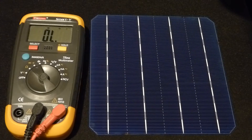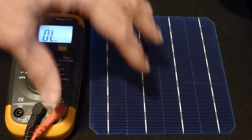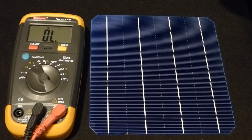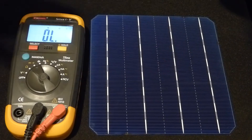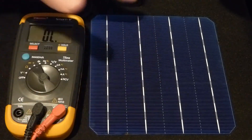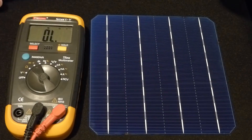I haven't been handling these cells the best. This is one of my cleaner ones. The other ones I handled more — I touched them, and as soon as you touch them, even right after washing your hands, you leave a little grease smudge. So make sure you don't touch the front of these cells.